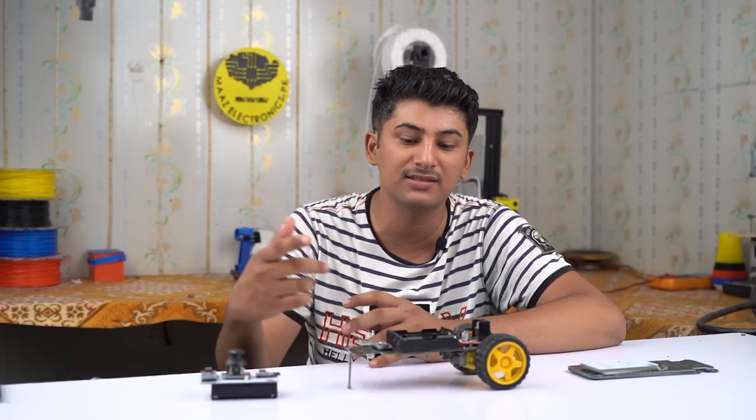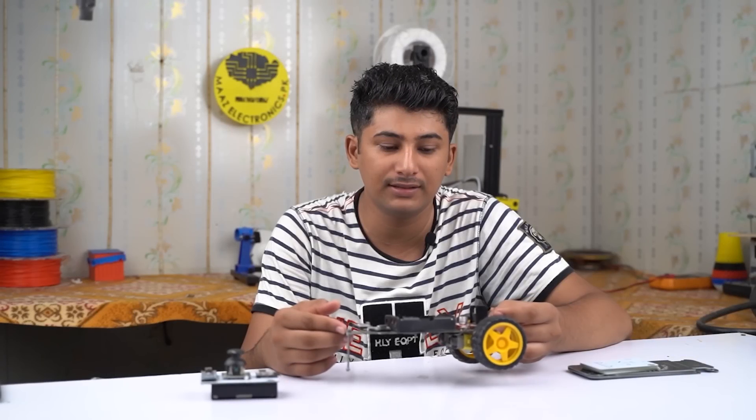Assalamu alaikum friends, this is me Sayyid Mazgilani and you are watching my YouTube channel. In this video I will show you how to make this wireless Arduino car.